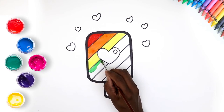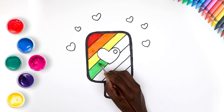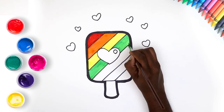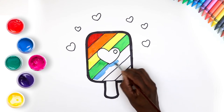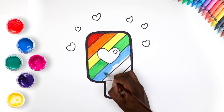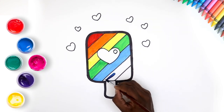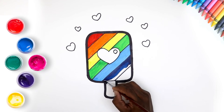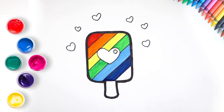A pretty green colour. Next is blue, a lovely hue. Time for some indigo! And lastly violet.